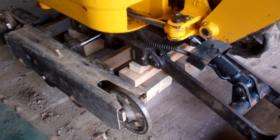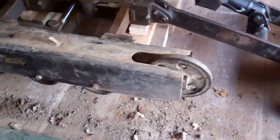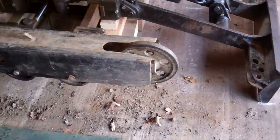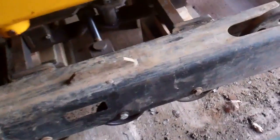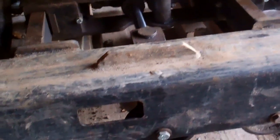I've got the digger jacked up on wooden blocks and I'm taking the tracks off. I've taken this one off to check the track rollers and the track tension mechanism, to slacken the tracks off so you can remove them.